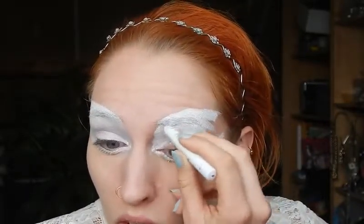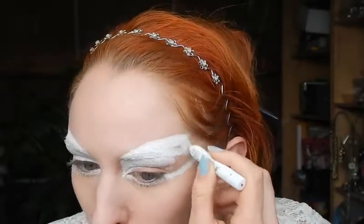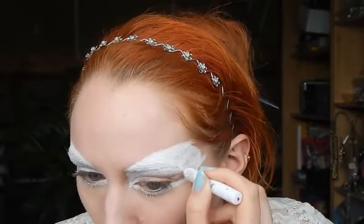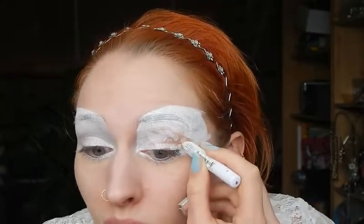Don't worry about getting this stuff on your eyebrows because makeup remover can just get it off, and if that doesn't help there's always coconut oil, which is basically what I use every evening to remove bits of makeup — it removes anything, even waterproof eyeliner, it just works.